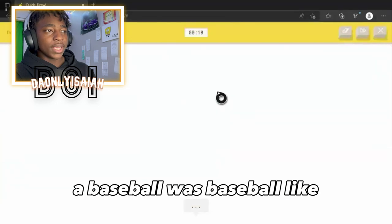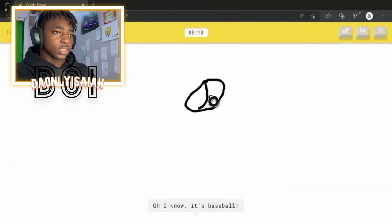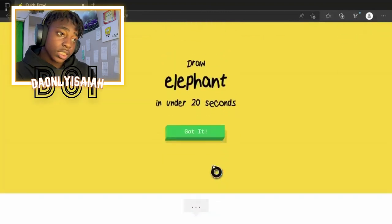Baseball. A baseball. How does a baseball look like? Oh, okay. Snow and circle. I see potato. Like this. Oh, I know — it's baseball. It's baseball, but you know what I'm saying?